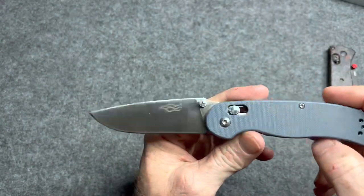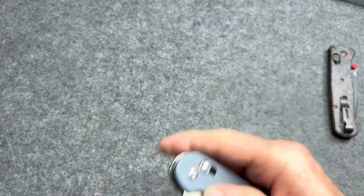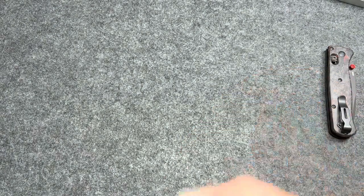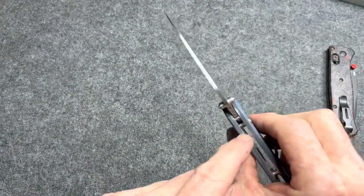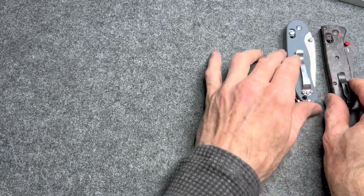Let's go the opposite end of the spectrum — a more budget-friendly version of a crossbar lock. This is the Ganzo FB727S. This one's actually really good for the money. These are about $20 on Amazon. They're not Bugout-level action, but they're really good — a lot better than a lot of more expensive knives I've felt. This is one you can get and beat on without worrying about destroying it. The crossbar lock is also one of the strongest locking systems out there. You'd have to break that thick pin for it to fail, and the odds of that are slim to none.